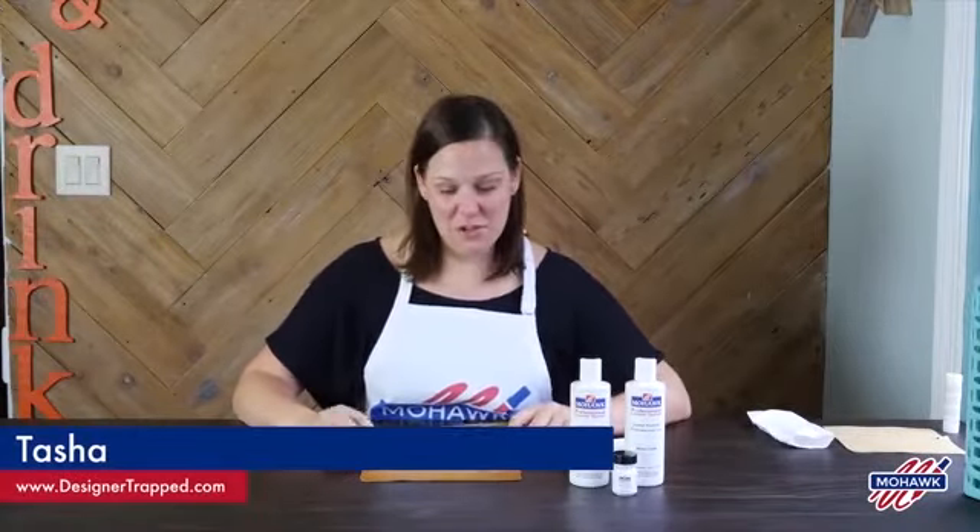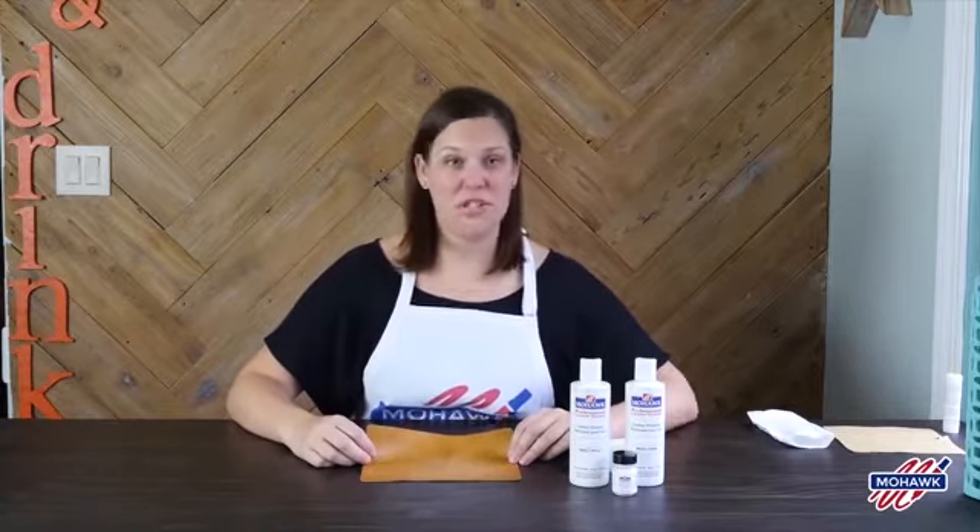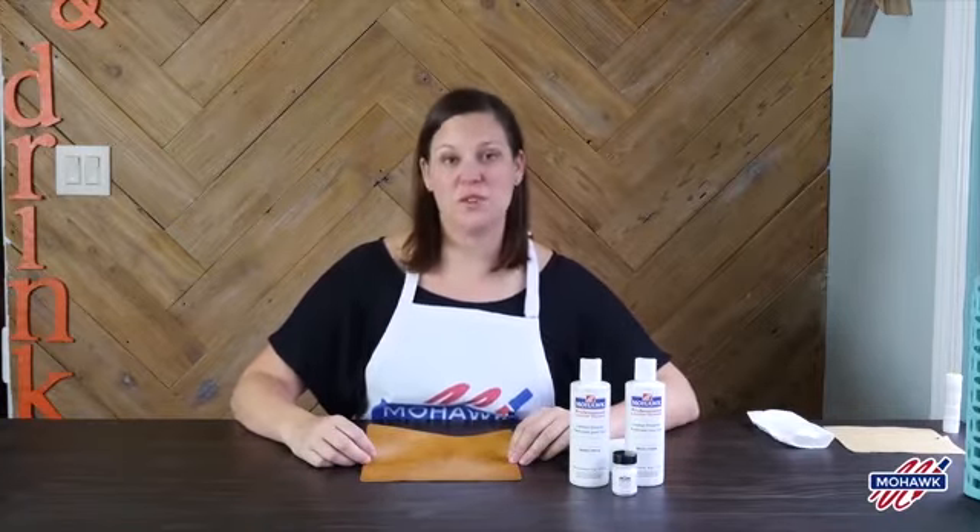Hi, I'm Tasha from the blog Designer Trapped in a Lawyer's Body, and today I'm going to show you how to easily clean and protect your leather and also remove scratches from it using Mohawk's professional leather system.